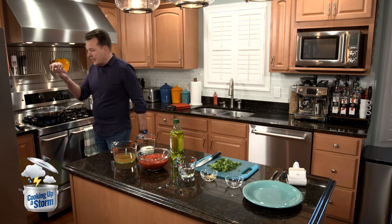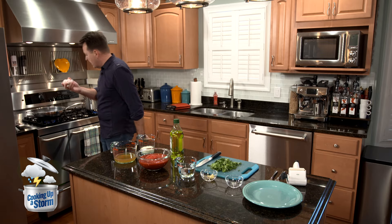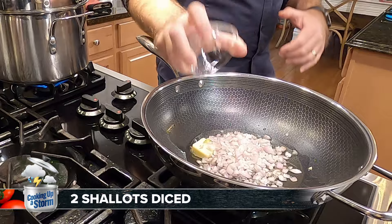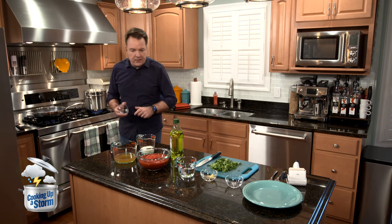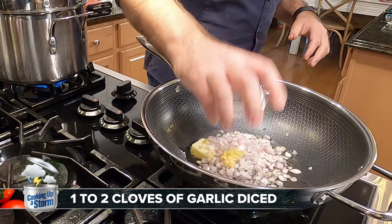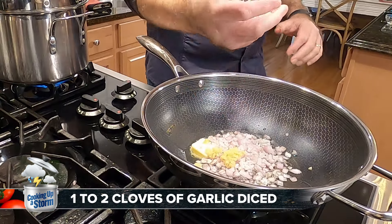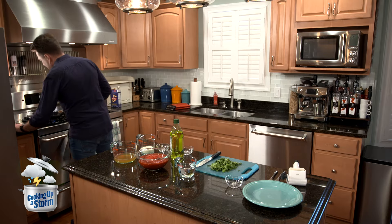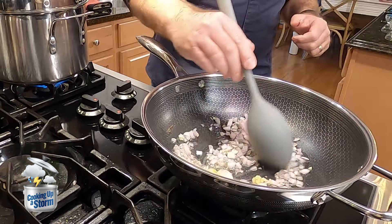These are two shallots which I minced up — I ended up cutting my thumb in the process. They're like small red onions, the shallots. So the two of those, and then I have the garlic in here, and this all goes in the pan. This has to sauté for about three to five minutes.